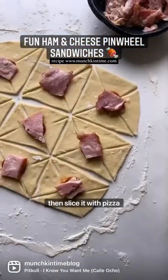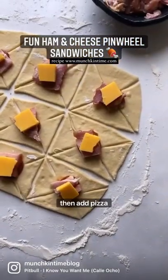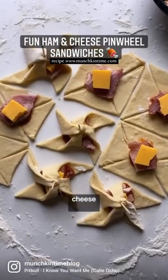First roll out your dough and then slice it with a pizza slicer. Then add pizza sauce, ham and cheese.